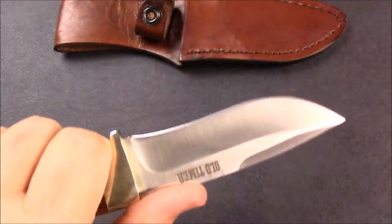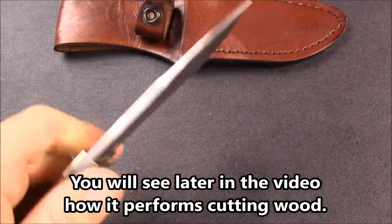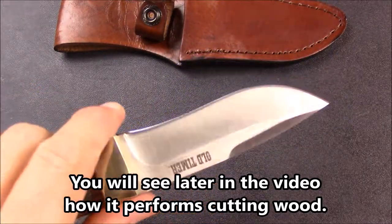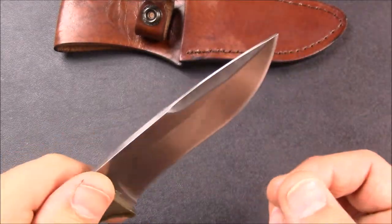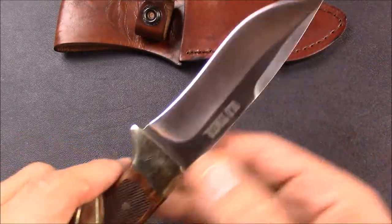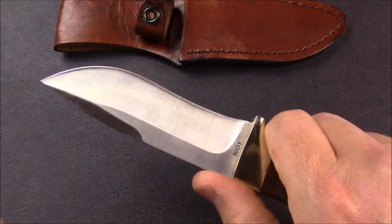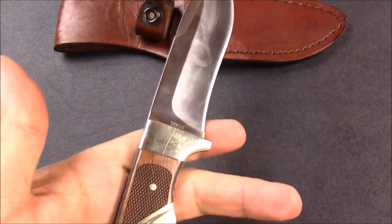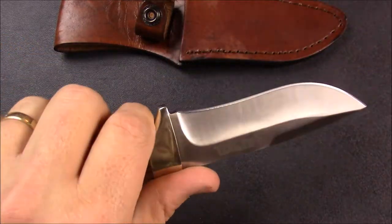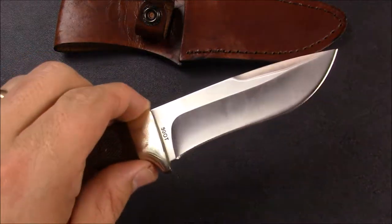Good work. The recurve right here also helps with the slicing and cutting of just about anything you're going to be using this knife for. It's light enough to do some skinning, although it's not designed as a skinning knife, and the length and shape of it makes it a good all-round outdoor EDC. For a fixed blade EDC, this knife hits all the main points of being what you're looking for.